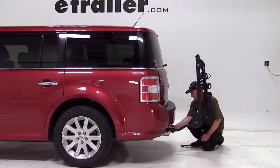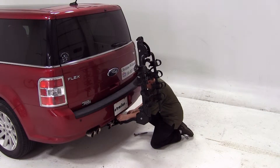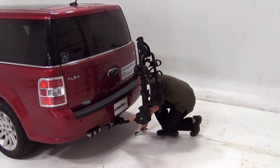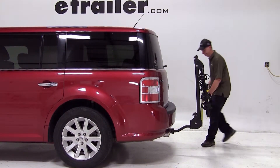We'll start off our test fit by installing the anti-rattle bolt and then the safety pin on the other side. Now we'll go ahead and get some clearance measurements. From the bike rack to the bumper, we're looking at 9 inches. Ground clearance will be 14 inches.